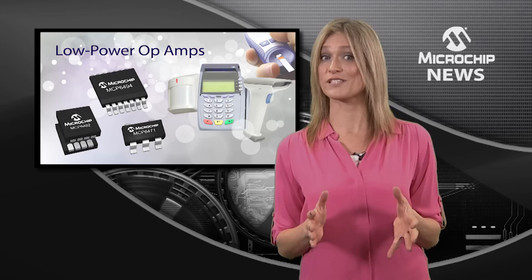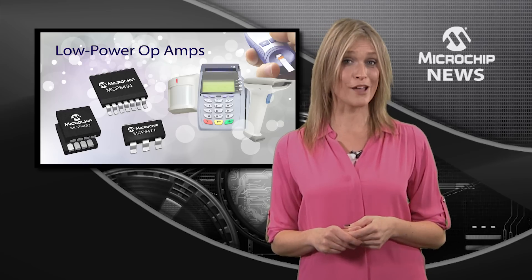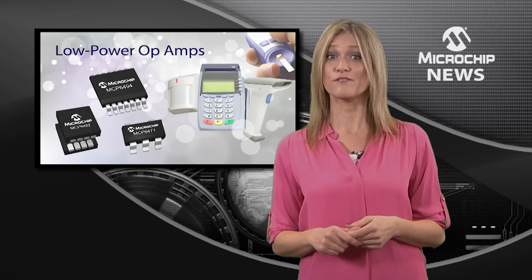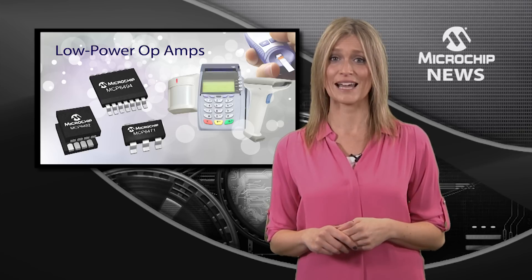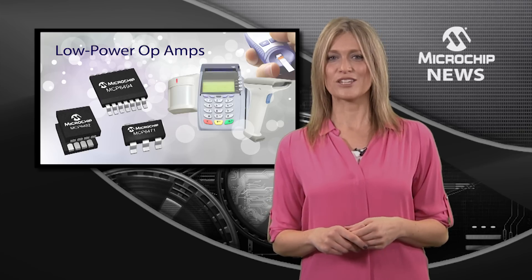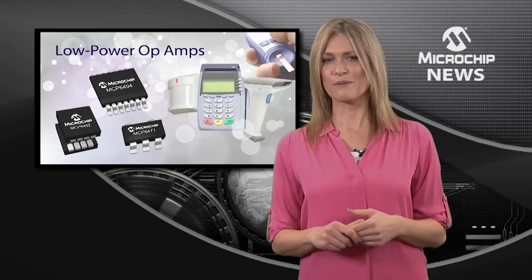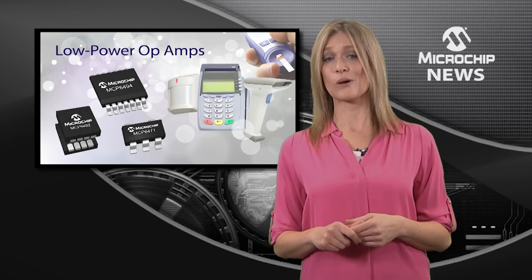Add an input offset voltage of just 1.5 millivolts and you'll see how these general-purpose op-amps can give you higher precision without a higher price tag. Space-saving packages down to SC70 and SOP23 mean that the MCP64XX op-amps are just